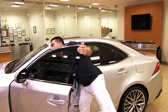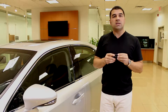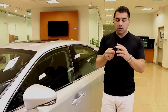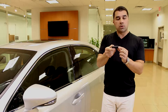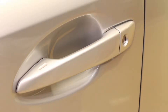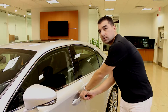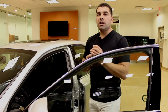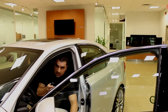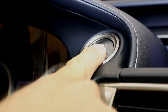If the battery runs out in the key, there's emergency power built in just behind the L logo inside the key. Press the button marked 'push' on the side to slide out a physical key, which lets you open the door. Once inside the vehicle, hold the key against the ignition for two seconds with your foot on the brake, and that will allow you to start the car.